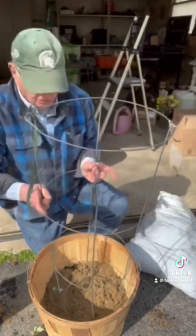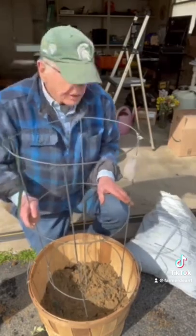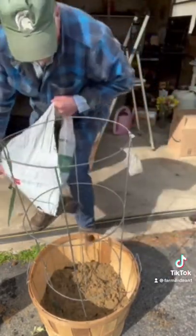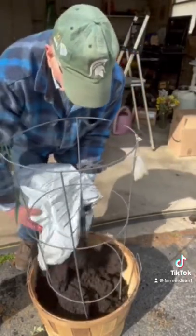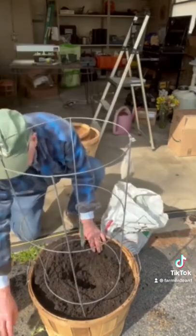So I'm going to put in my cage right now. Okay, so my cage is in there. I'm going to fill it up with dirt. This is compost — that's what you want. How about the manure? I'm going to dig a hole.